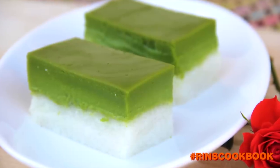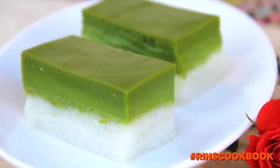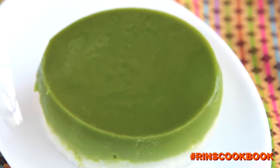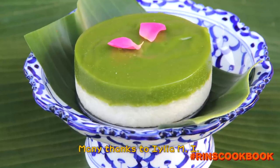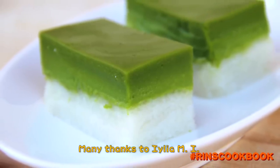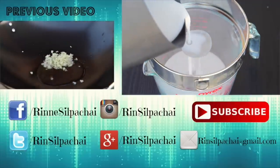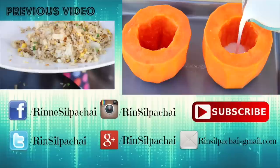I hope you guys liked this video. Please like, subscribe, follow me on my Facebook, Instagram, Twitter, and Google Plus, and stay tuned for new videos every week. And until next time, guys — bye!